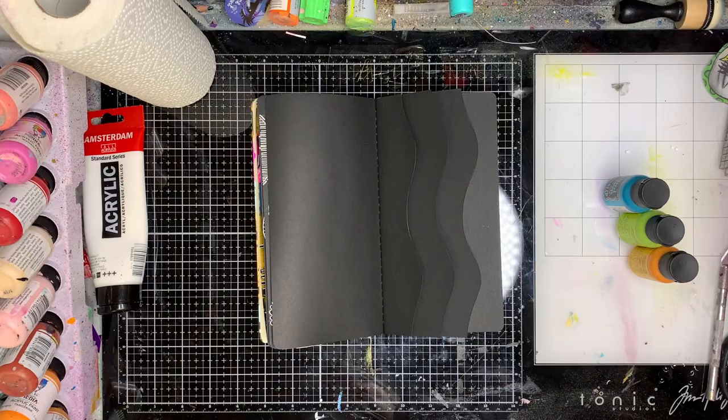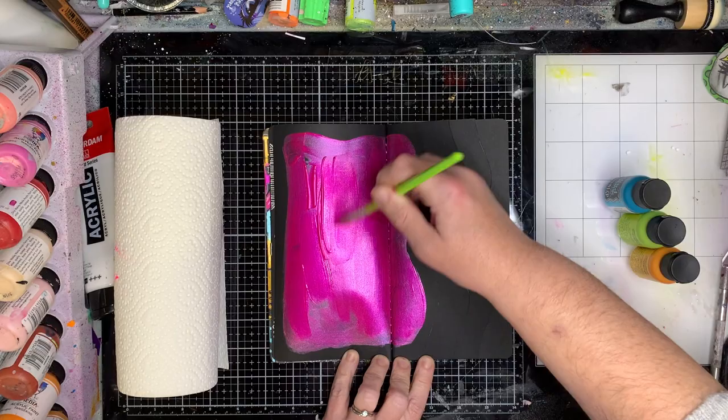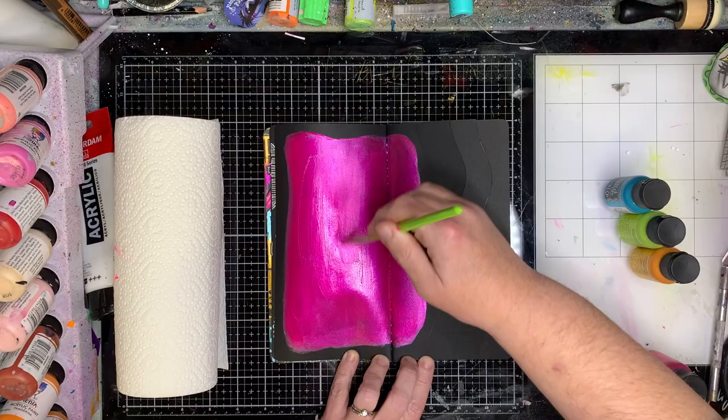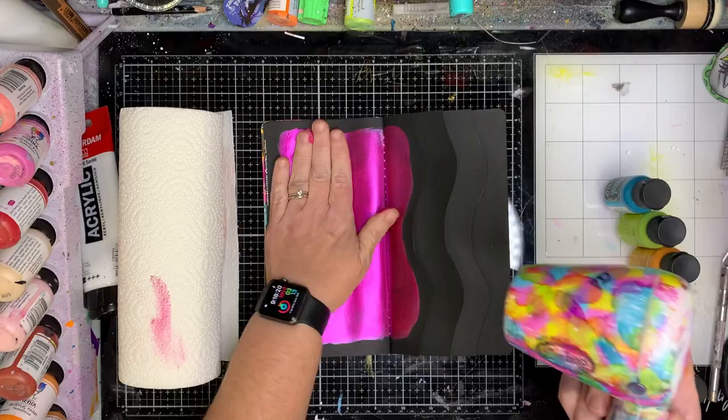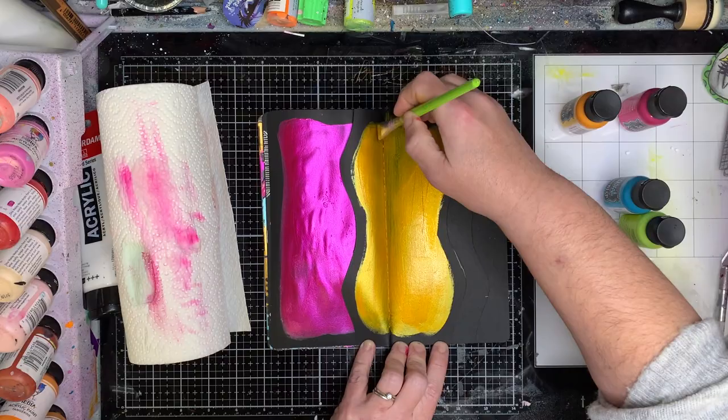On my diary I've actually just cut out four pages with a curved line, using one of the Dylusions rulers to cut out the curves — but you could cut out any curve you like. I've cut out four different pages, so as I open it I'm going to have a smaller piece in this section, which makes it a little bit easier once I start adding paint so you can see how it works together.